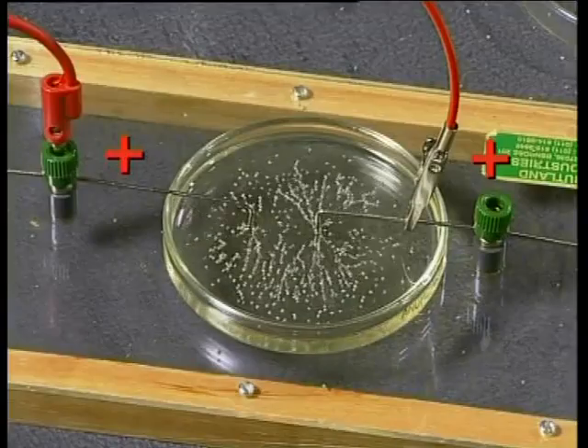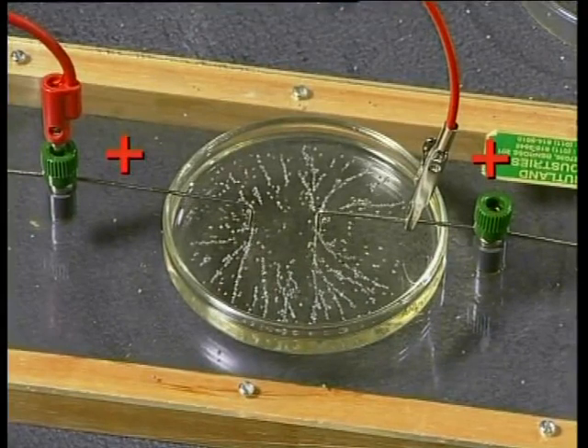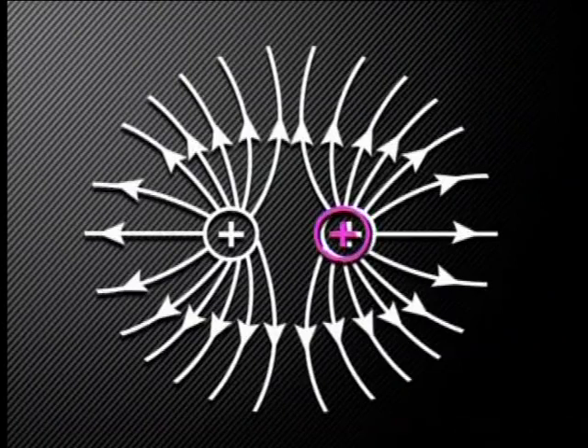In our last experiment, we're going to find out what an electric field between two positively charged conductors looks like. Two conductors are placed near each other in a dish containing some oil, and both conductors are positively charged. You should be able to see that the electric field lines from the two conductors seem to be forced away from each other — they repel each other sideways. Think about what happens to a freely moving positive charge in the electric field: as it is repelled and moves away from one positively charged conductor, it is also affected by the other positively charged conductor, which repels it further, causing it to veer away to the side.